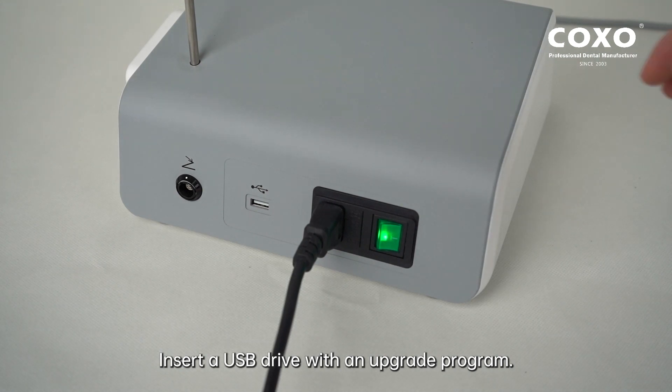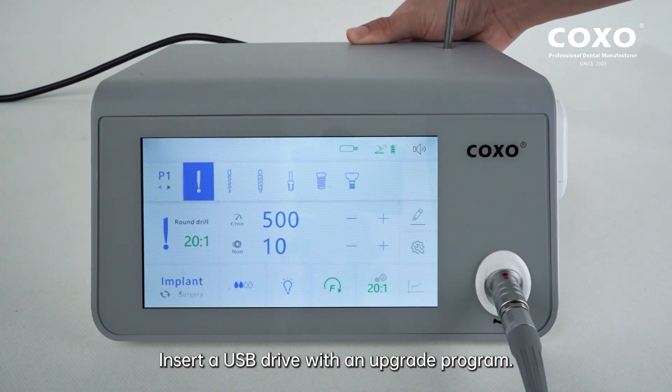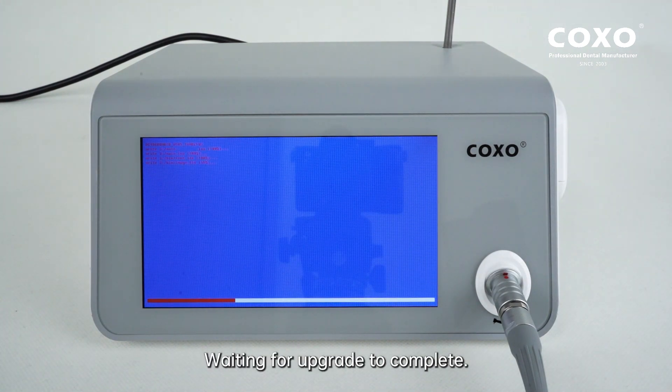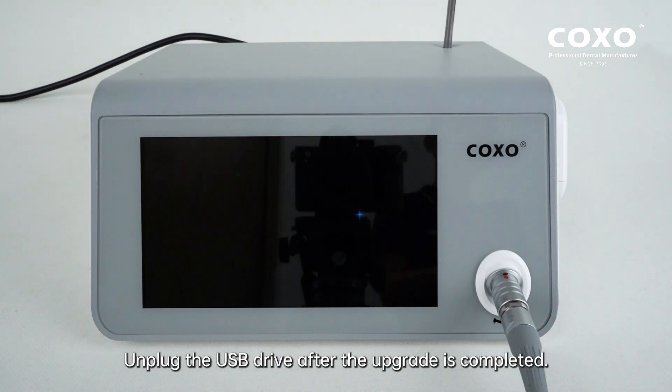Insert a USB drive with an upgrade program. Wait for the upgrade to complete. Unplug the USB drive after the upgrade is completed.